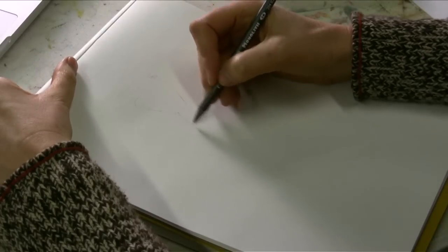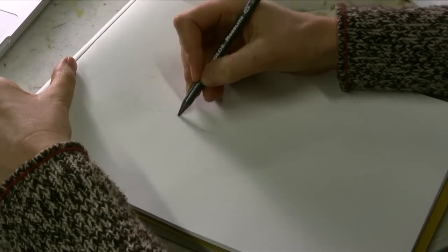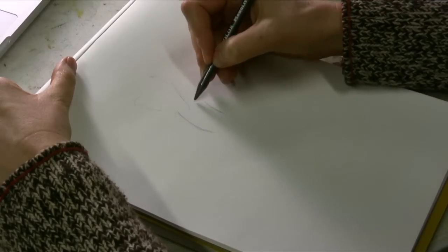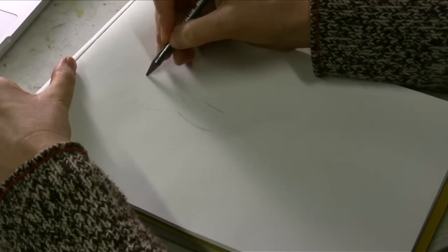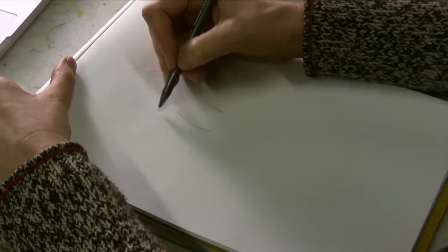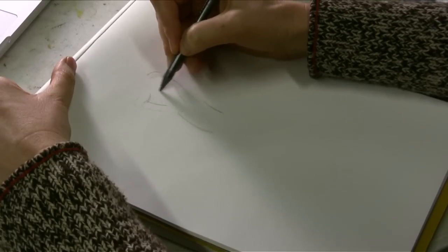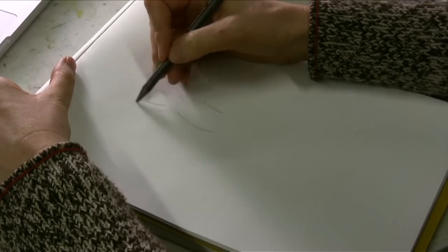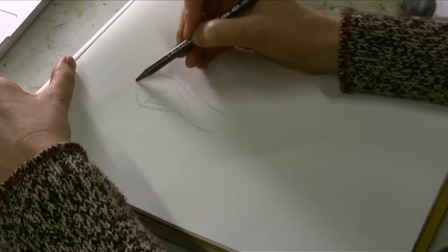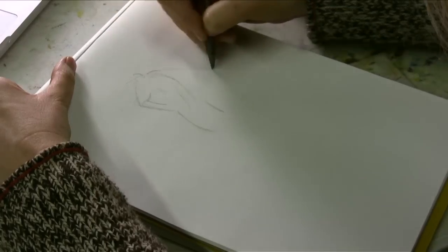I'm going to start out with guidelines that just show the basic gestures of the body. This is going to be his torso coming forward. His one arm is going to be coming up in the air to hold a sword. His head is going to be leaning forward slightly to get momentum. Most of the time these guidelines are about trying to find the weight of the figure. This will be his hand — he's going to be holding a sword here.